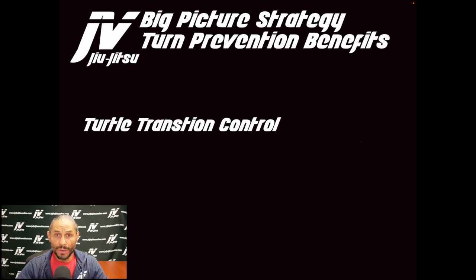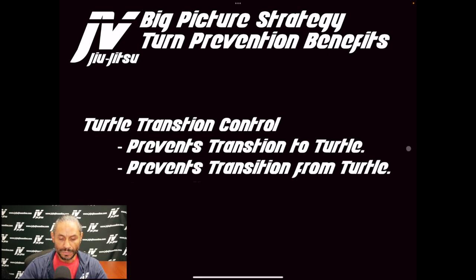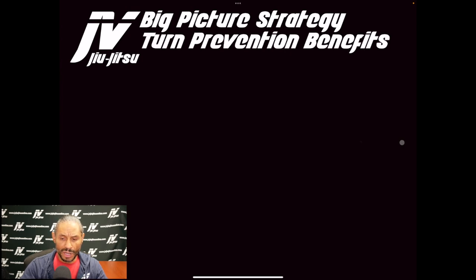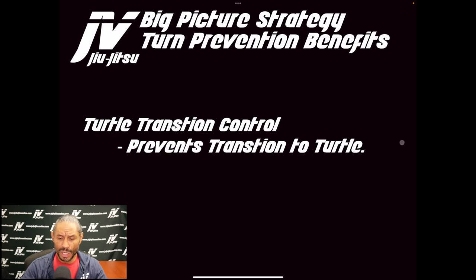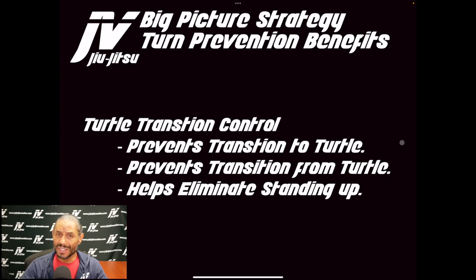Turn prevention is primarily applied from side mount. The first benefit is turtle transition control — it prevents the transition to turtle from side mount, and it prevents the transition from turtle back. Both of these are incredibly important.